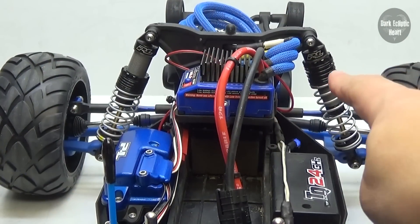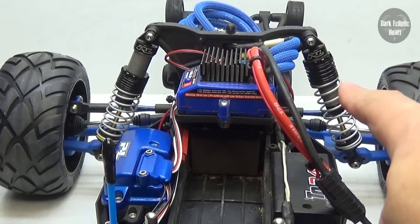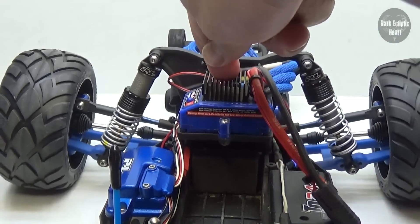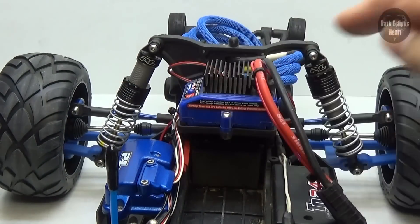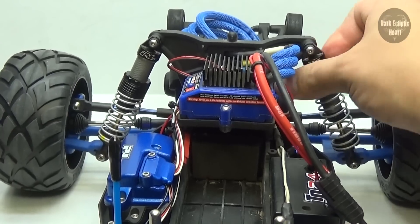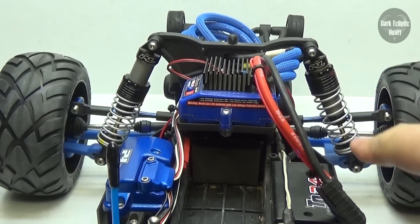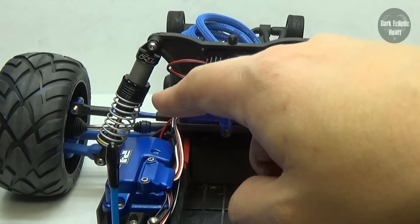Here we have the red springs on the Rustler — those are the stock ones and those are the red ones. You can see that I don't even have to compress the springs all the way, and they're already in a better position than before. Of course, I'm going to have to bring up the tension a little bit, but believe me, these are obviously a lot more suited for the Rustler than the ones included with the Power Strokes.